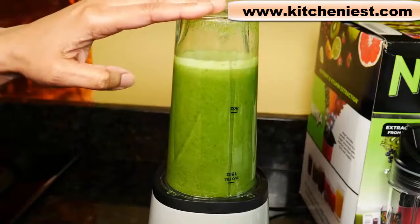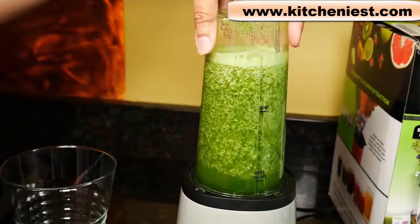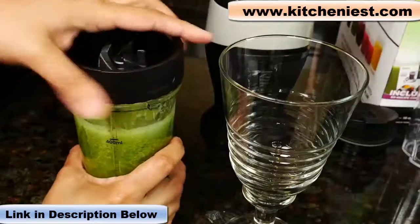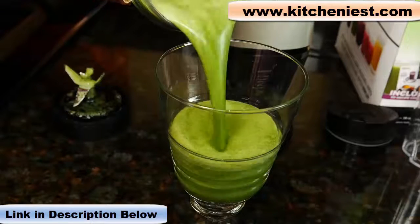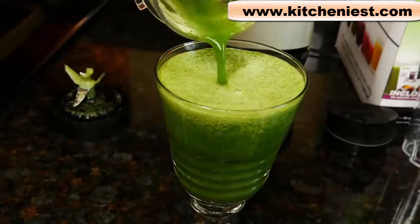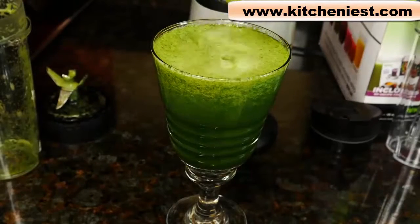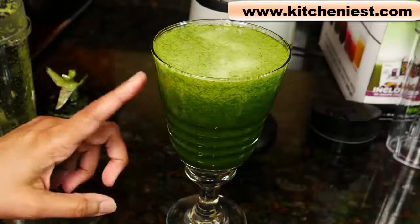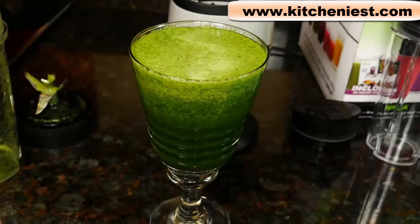You can stop at any time by just letting go of the cup. Lift the cup straight up. If you want to try out this Ninja Fit, I've put a link in the description below. The kale, apple, and cucumber — everything is broken down. There is some grittiness, of course, from the kale, and that is to be expected with a blender at this price. I processed it for under a minute and this Ninja did a decent job on the green smoothie.